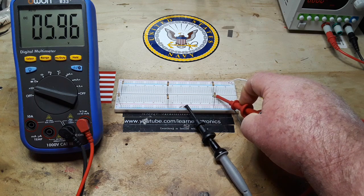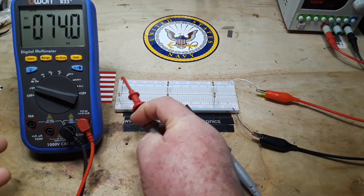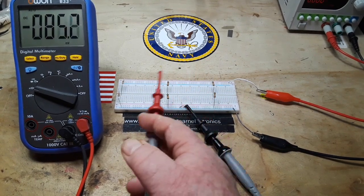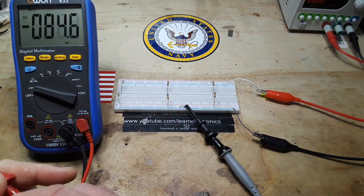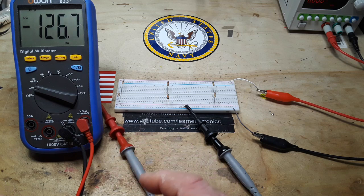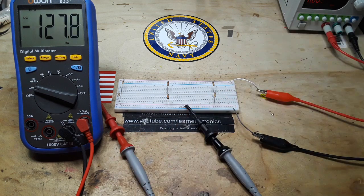So what's the difference? Why would you use higher value or lower value resistors in your voltage divider? Well, it's all about current. I've got this power supply set for half amp max.